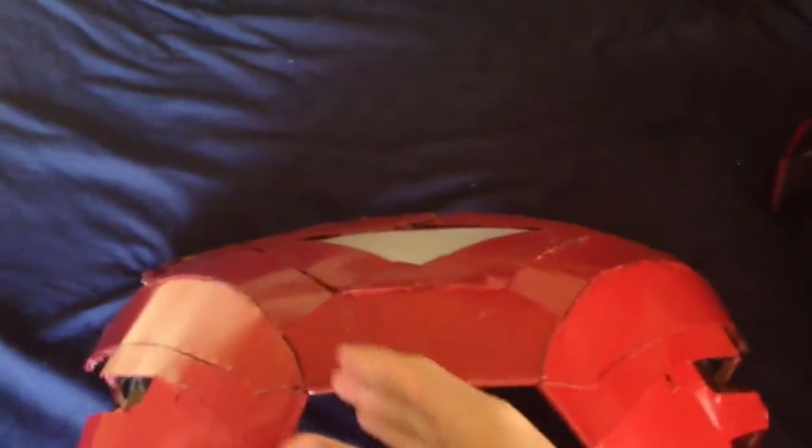I'm thinking this is actually stab-proof too, because I was taking a knife to it earlier — not this piece but the metal itself and the cardboard under it — and it just won't go in. So yeah.